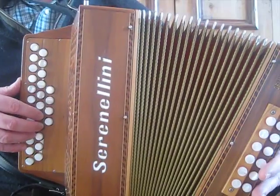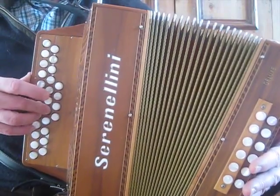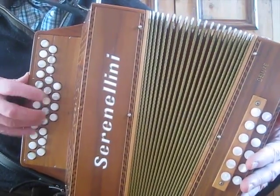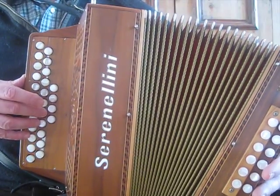You need to make sure the bellows are a little bit open. Then repeat the first phrase.